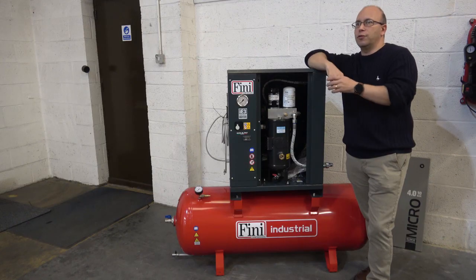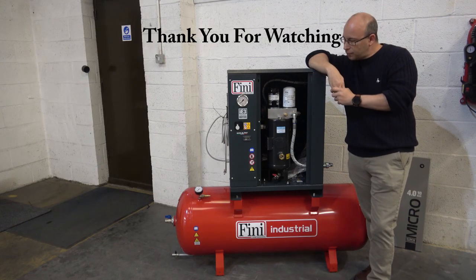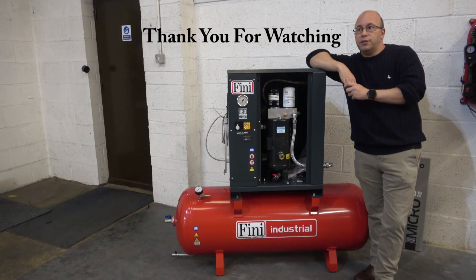Yes, and more than that, we're now stocking it as well. Any other questions on that unit?